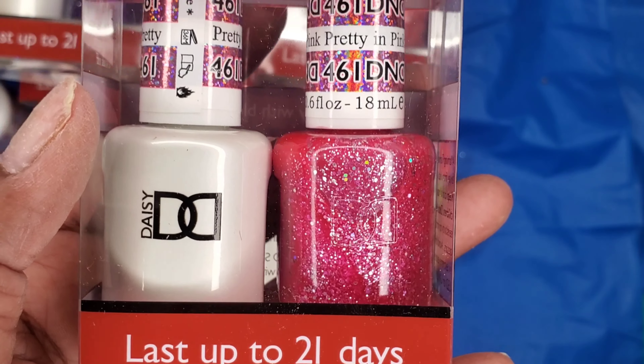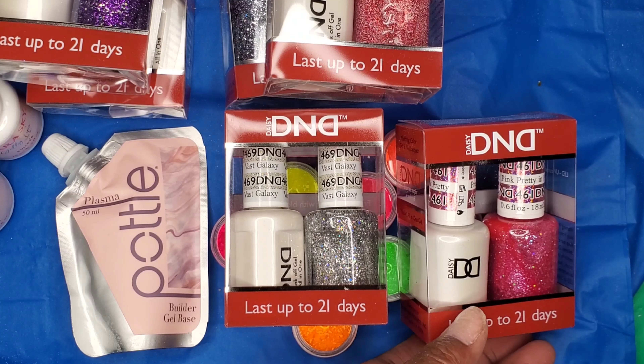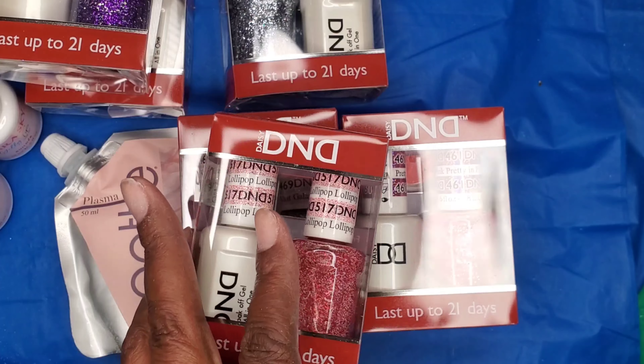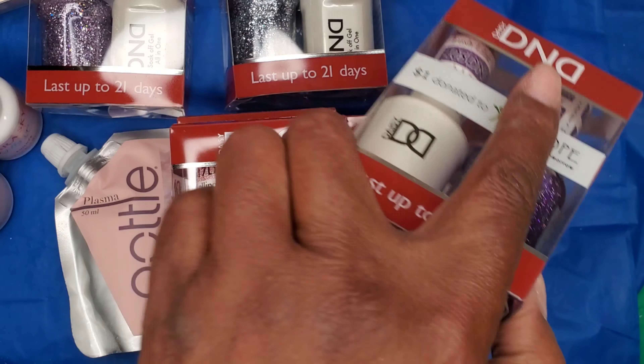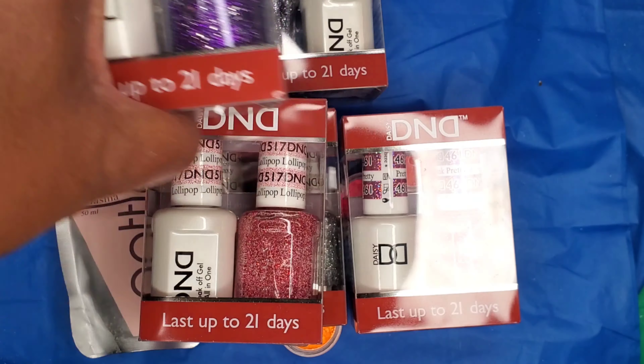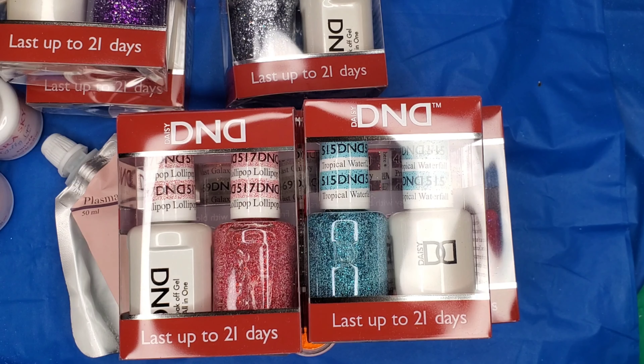Y'all know I love my glitters! Okay guys, this is the end of this video and I hope you have enjoyed this little haul. I'm going to try to leave the links for stuff in the description box, but in case I don't and there's anything you want to know more about, just leave a comment and let me know. Thank you for watching and you all have a very blessed day — bye bye!